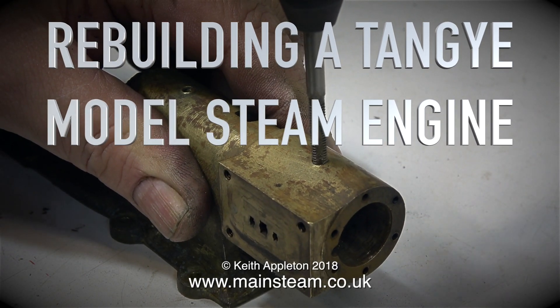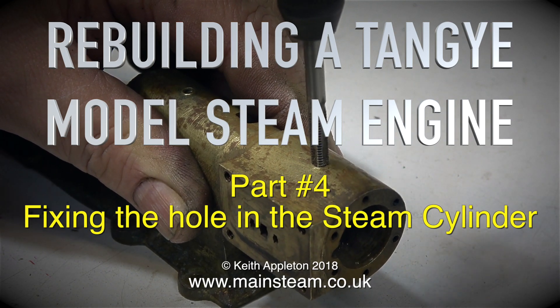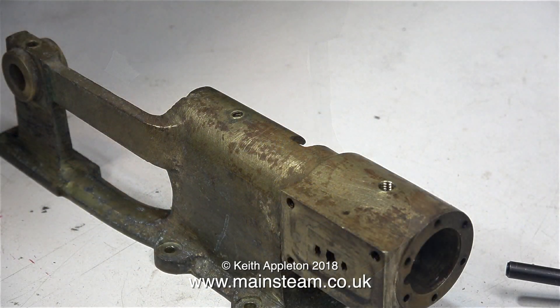Rebuilding what I now know to be a Basset-Logue Tangy model steam engine, and this is part 4, fixing the hole in the steam cylinder. On the other identical engine to this that I have in the workshop that belongs to a customer, there isn't a hole drilled through into the cylinder like on this one. I really don't want there to be a hole in the cylinder at this point because it will make it impossible to use a silicone rubber piston ring.